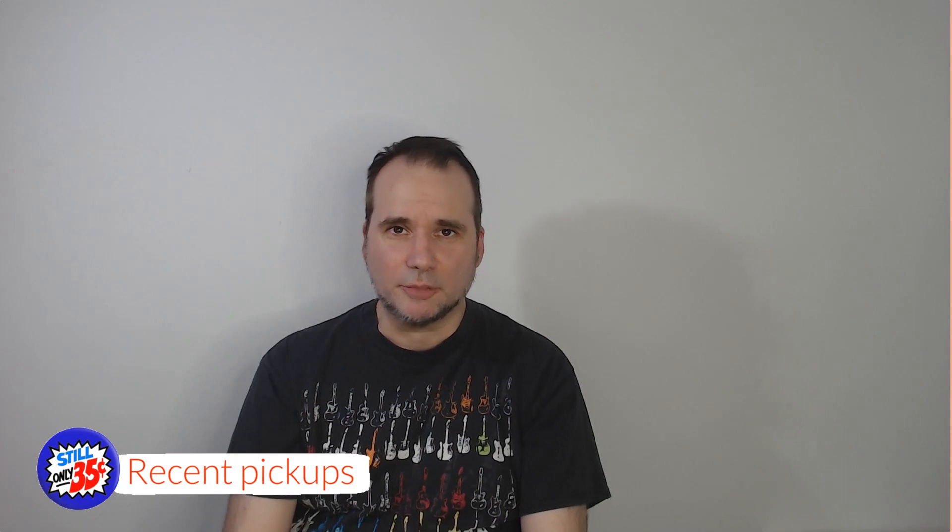Welcome to Comic Book Editions Volume 201. I felt like starting out today's video with something that I showed this past weekend on Fanboys Live and the Retro Review. But just in case you missed it, let's go back and revisit this again.